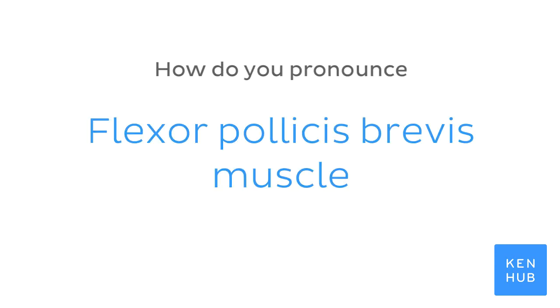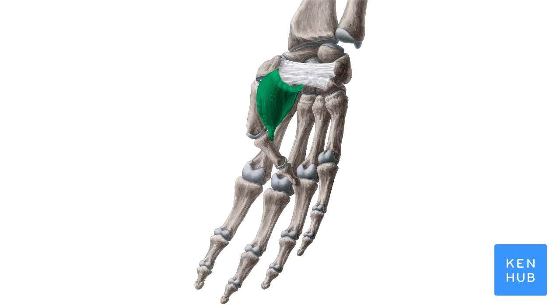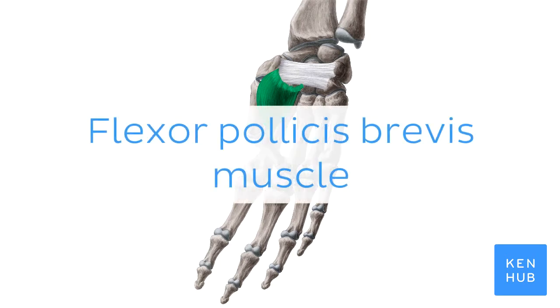How do you pronounce flexor pollicis brevis muscle? Flexor pollicis brevis muscle.